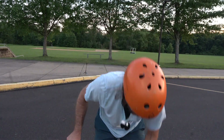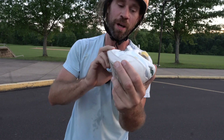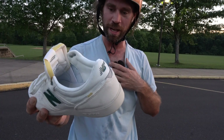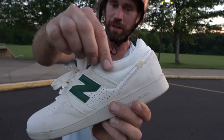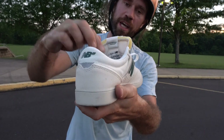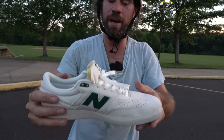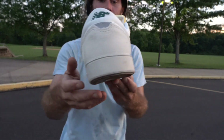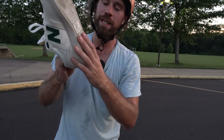We got the Brandon Westgate Sea Salt Pro model 508 skateboarding shoe. This is one of my favorite skateboarding shoes to skate. It's got awesome protection with padding all around for your ankle — one of the best ankle protection I've ever used. Sea salt color, it's almost blue and white, pretty nice. I got the yellow for the 508.